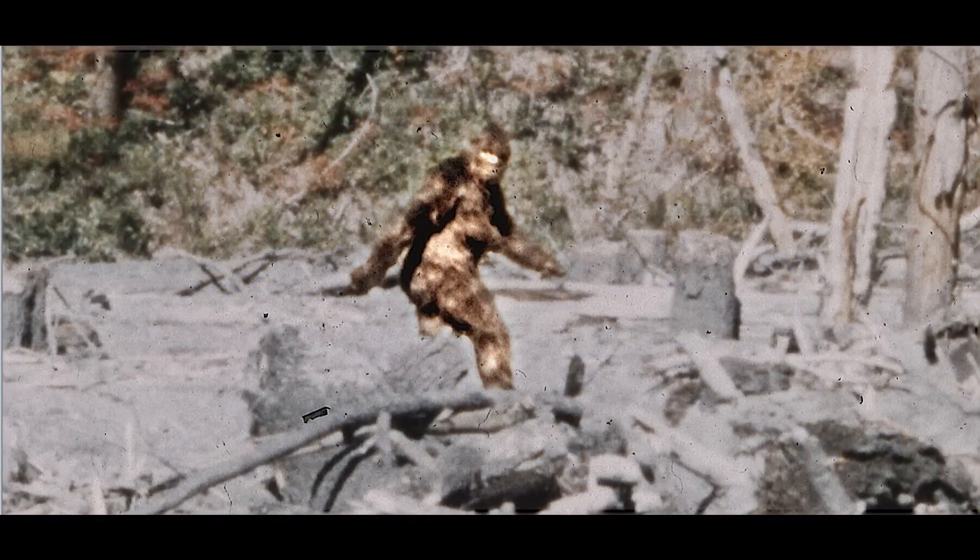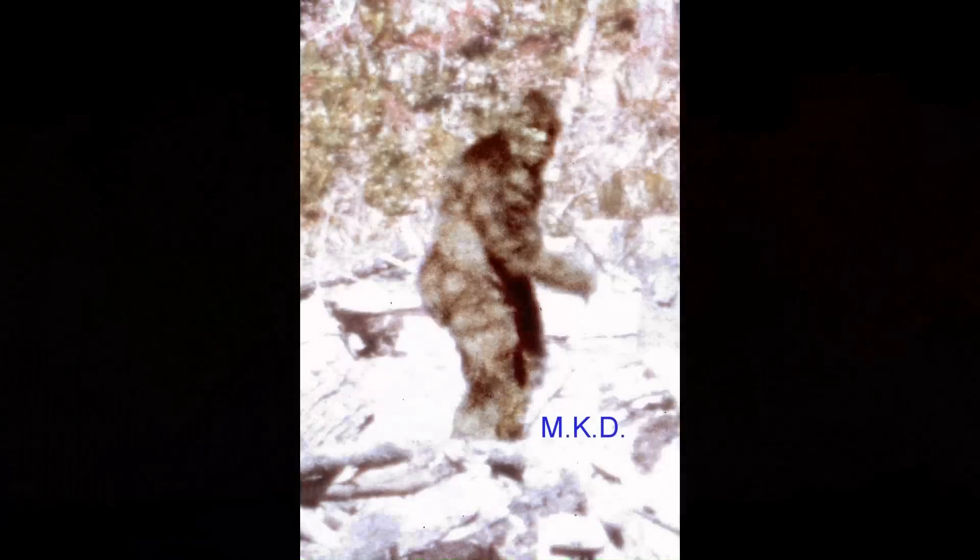Frame 352 — the famous look-back frame that you see on television. Frame 362. You can kind of see the facial expression there. And then frame 364, where you can see the muscles on the right leg pretty clearly.